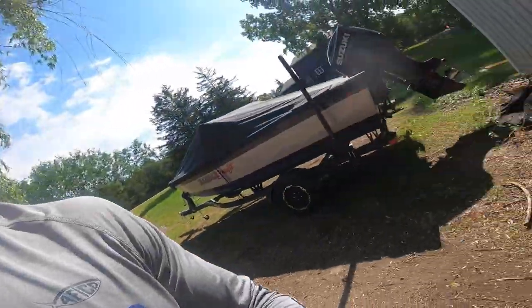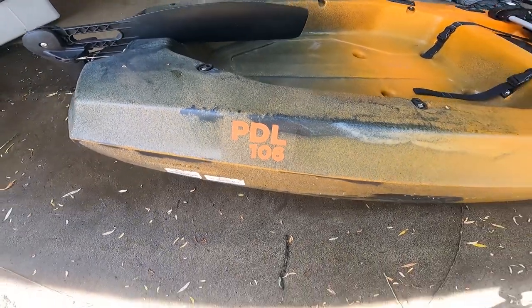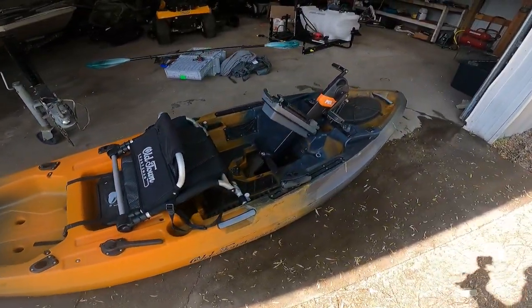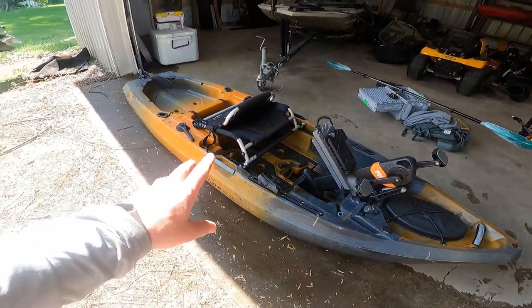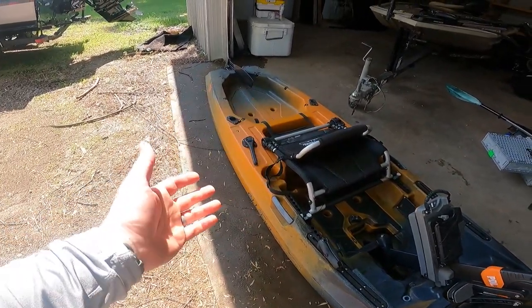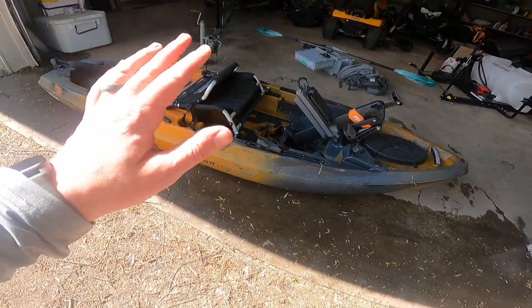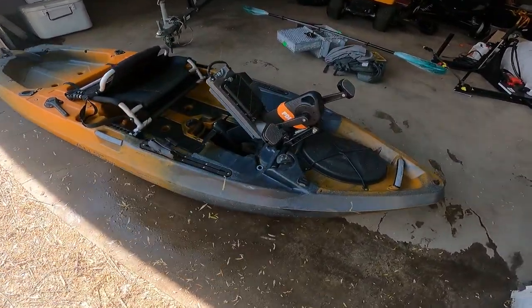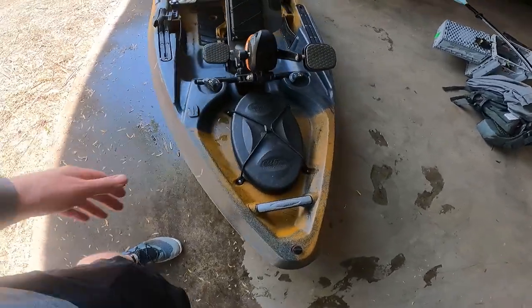Let's take a look at this boat. We have the PDL 10-foot-6 — the 106. PDL stands for pedal, because this boat has a pedal drive. I used it for two days straight: fishing smallmouth on Mille Lacs, which is big water, and also hit a pond for frogging on small water. I feel like I got a good feel for how this boat rolls. We're going to do a front-to-back walkthrough, then I'll give you my opinion on how it performed.